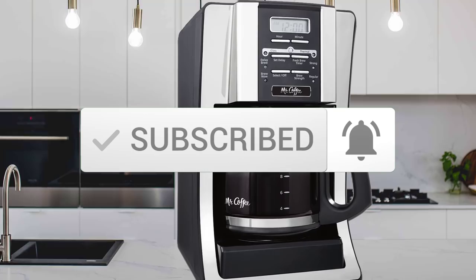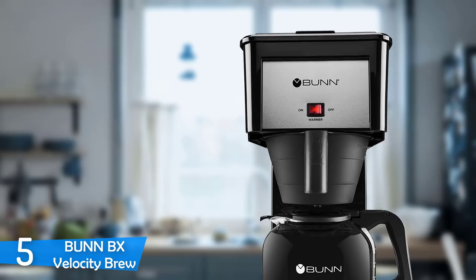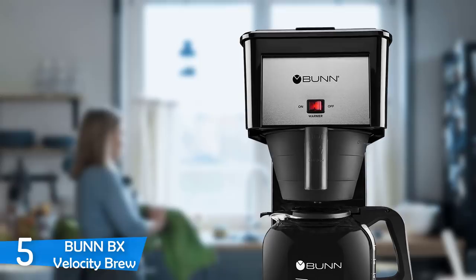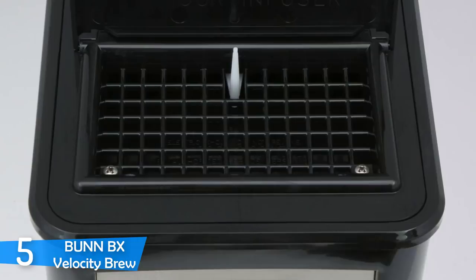Number 5: the Bunn BX Velocity Brew. If you are in search of a back-to-basics coffee machine that will just brew a solid cup of coffee, the Bunn BX Velocity Brew is the right choice for you. But if you want a fully automated machine that you can set the night prior to make you a cup at exactly 7:30, then the Bunn is not a good choice. This is the non-automated smaller home-use machine of the Bunn lineup, which consists of some solid commercial coffee machines.